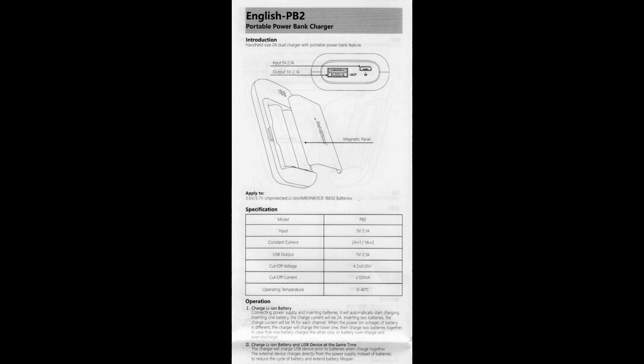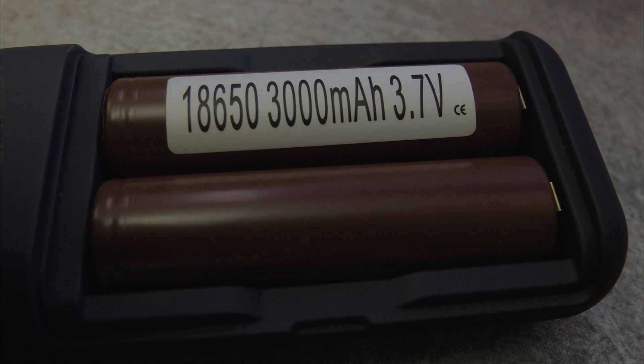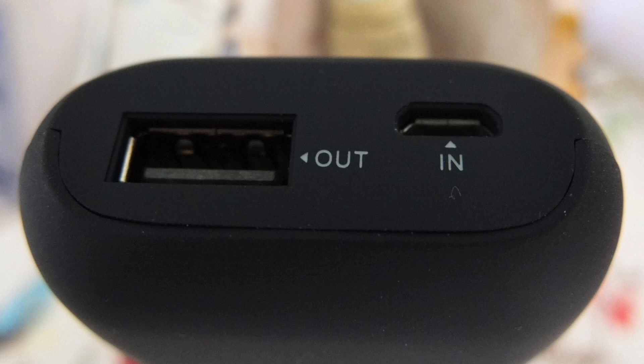On the downside — and it's a strange omission — you only have 2A charging for a single cell. I would have liked to see one slot have 1A charging and one with faster charging. The Samsung 35E and other batteries are not recommended to charge at 2A because it will shorten their lifespan. You can charge them at 2A but you'll get less life out of the battery, and I wish X-Star had addressed that particular issue.